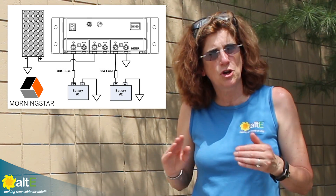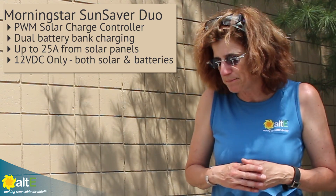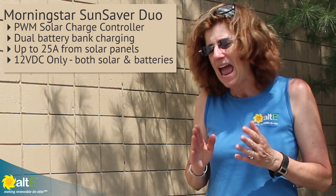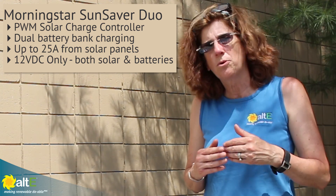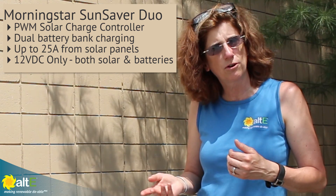So you can have two battery banks sharing one or more solar panels. It can handle up to 25 amps and it is PWM, so it is 12 volts only — it needs to be a 12 volt array and a 12 volt battery bank.